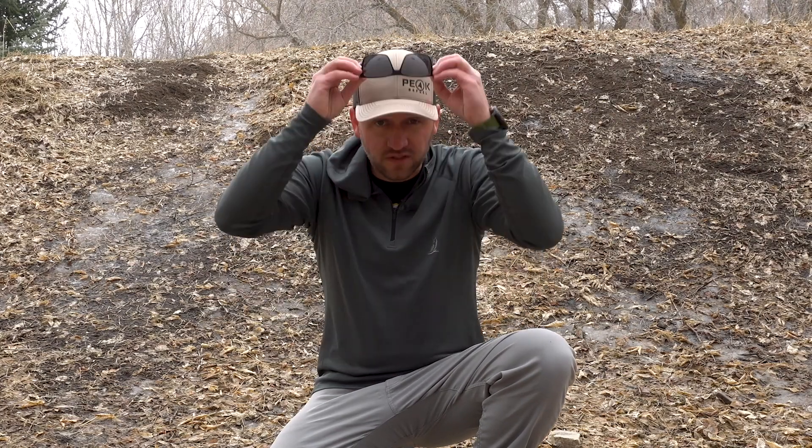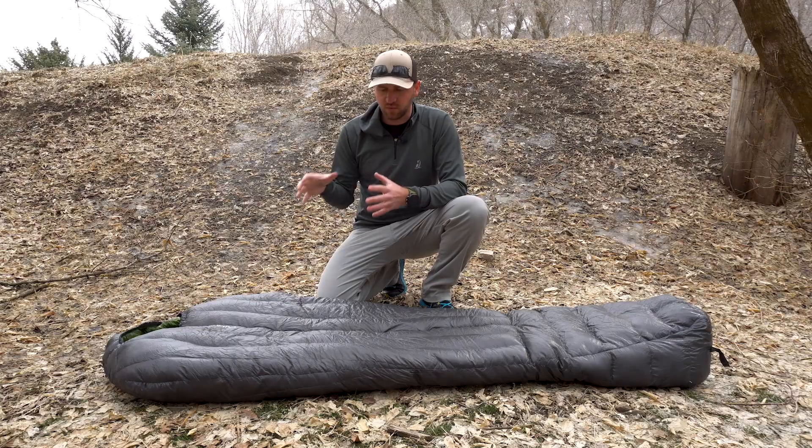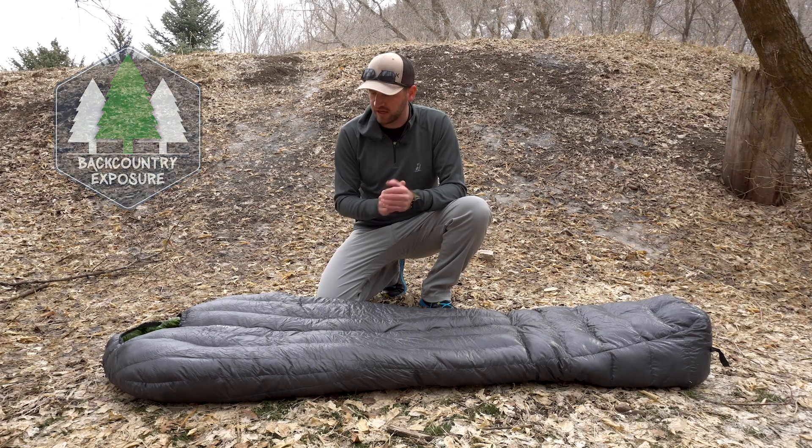Let me take these sunglasses off so you can see my eyes — it's not that dark or bright out here. This product really is a great redesign of their flagship style sleeping bag.